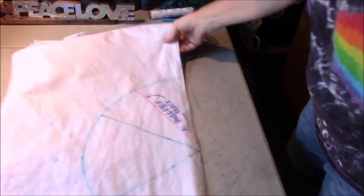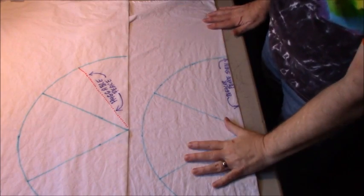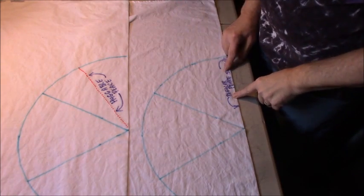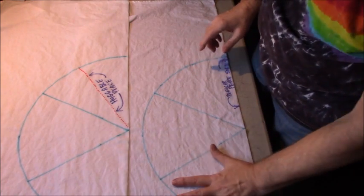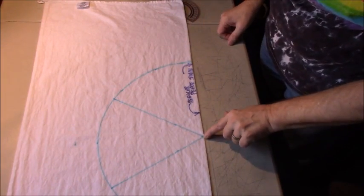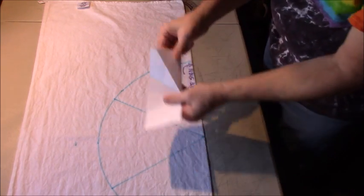I've done the same thing with both tapestries that I just showed with the piece of paper. I measured both out, drew a little line to indicate the differences, and there's a tag down here so I know that's the bottom. So this here is going to be the top on both. I have my center point figured out the same way, and I drew the same 60-degree lines onto both tapestries.